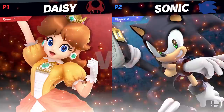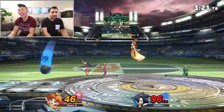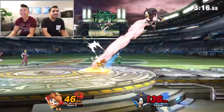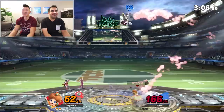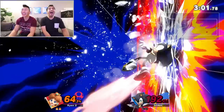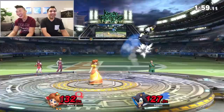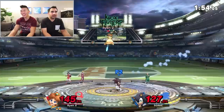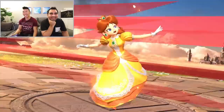You know what we haven't done for a really long time? I'm Daisy! Come on, Daisy, you can do it! Oh my gosh, you're destroying me! You almost broke the wall! Are you serious? Look at my HP! Oh my gosh! Yeah, Daisy — you did it! Wow!